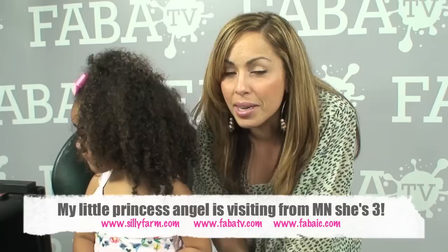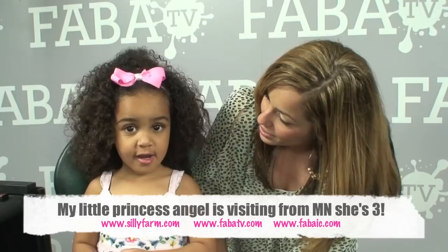Welcome everybody back to my video corner. I have my beautiful little niece Mikayla. Do you guys remember her? Look at the camera and say hi everybody. Hi! Tell them hi. Say hi, silly farmers! Hi, silly farmers! This is my beautiful Mikayla, and she's back visiting me from Minnesota.